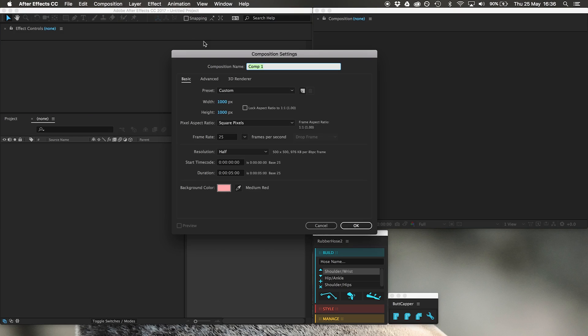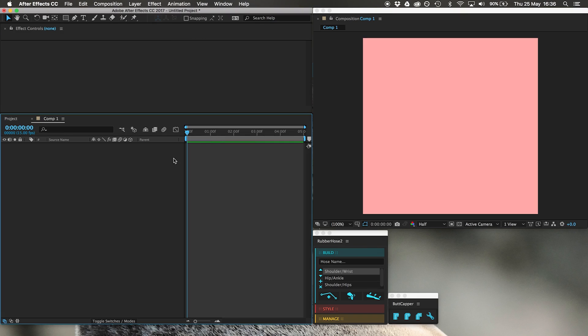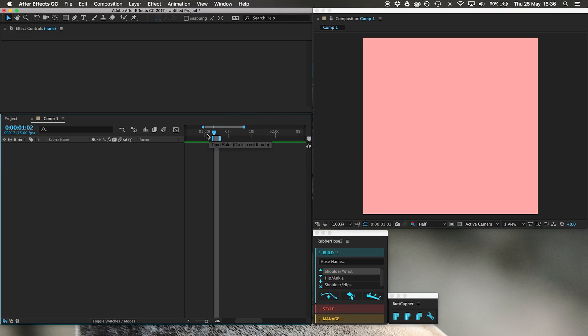New composition. 1000 by 1000, 25 frames a second. Actually, let's just put it down to 15 frames a second. I'm just going to highlight one second because a walk cycle is usually around one second.